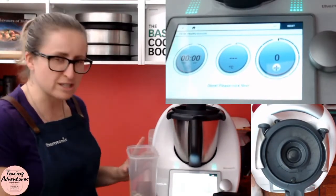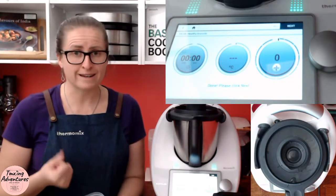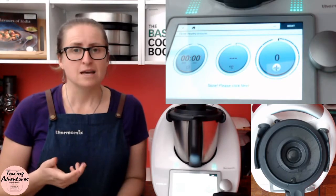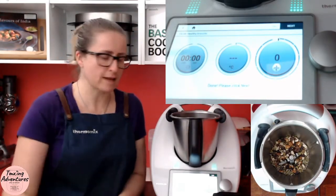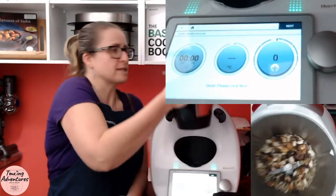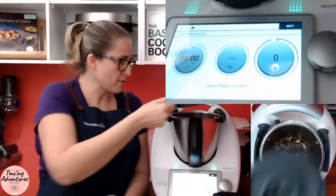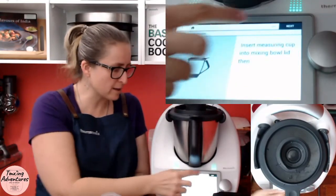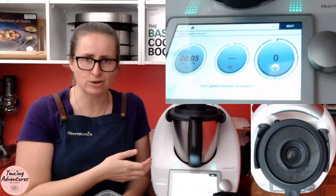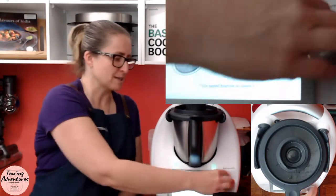With the lid on, it's going to go speed five for five seconds. Now I'll check — it depends on your dates as to whether you need to repeat this step. Some dates are really dry and hard and stale, and even apricots can be like that, whereas others are really plump. I can see there's still a lot of texture to it, so I want to go again. The best way to repeat a step is to go back, go forward, and then it's ready to go so you don't potentially stuff up the step. Speed five again.